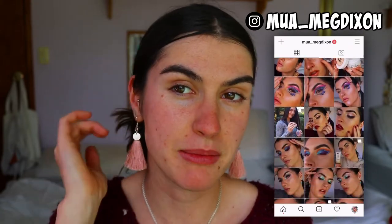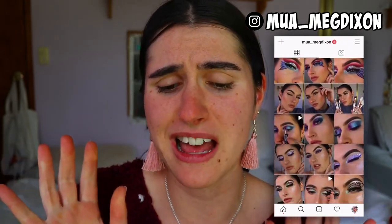Hey guys and welcome back to another formal makeup look. I'm going to start off with my bare skin. I don't know if I will do a foundation routine - I did already do one in my last formal video, linked up here if you'd like to check it out. This look is going to be more focused on the eye look, and I am going to use tape today, which is why I haven't done the base of the face. I'm excited to do a little chatty tutorial with you guys again.